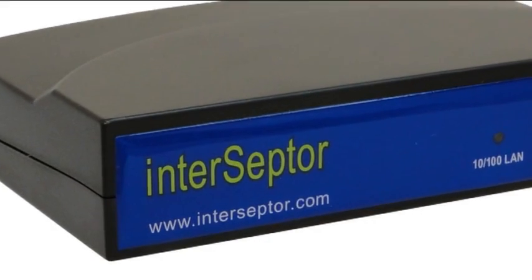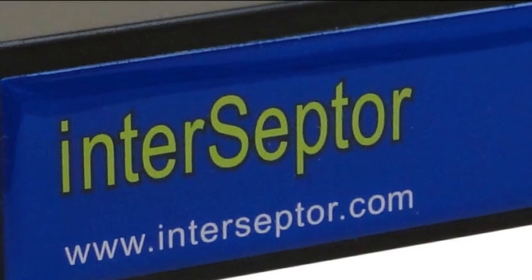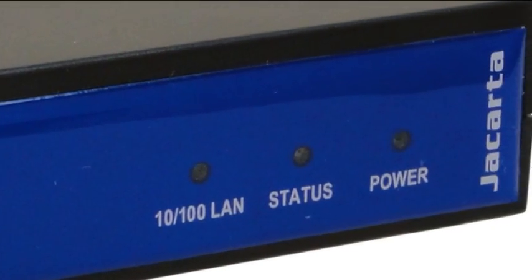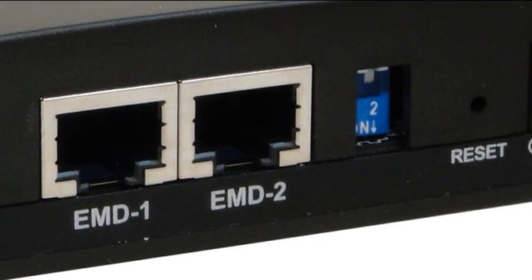Interceptor is an advanced environmental monitoring device used by thousands of customers to help protect data centers and server rooms worldwide from complete meltdown in the event of problems such as air conditioning failures, water leaks, fire, and many other potential threats.